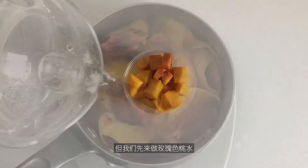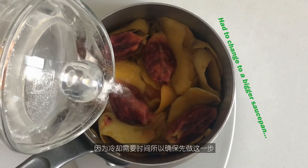And the remaining flesh will be used for the peach jam. But first, let's make rosy peach water, as the chilling takes time, so make sure to do this step first.